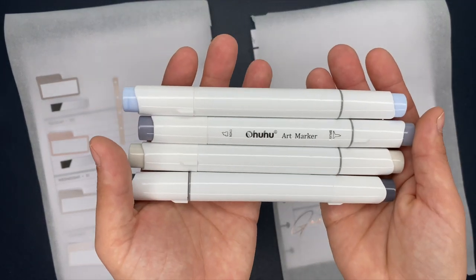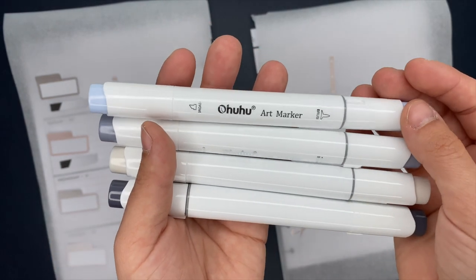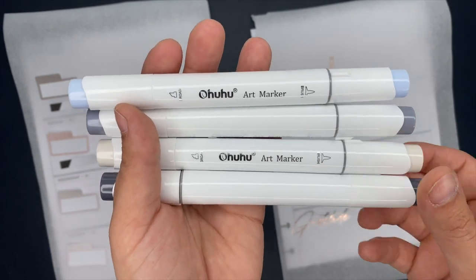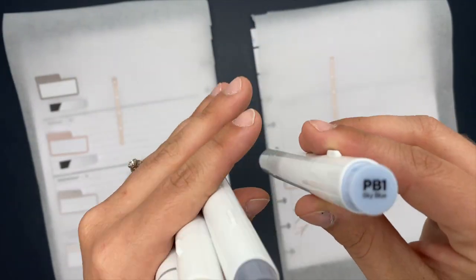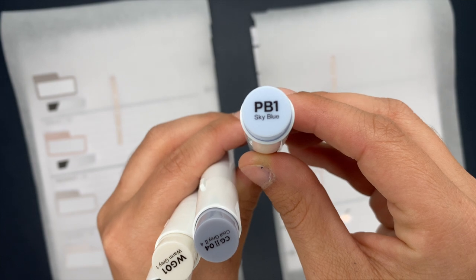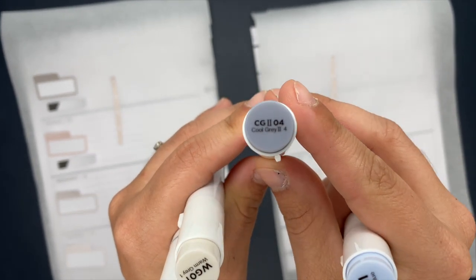Here I have some Ohuhu alcohol markers — I hope I'm saying the name right. I have these in four different colors. I'm going to show you the colors on the screen so you guys can screenshot those if you have these markers and want to create the same thing.